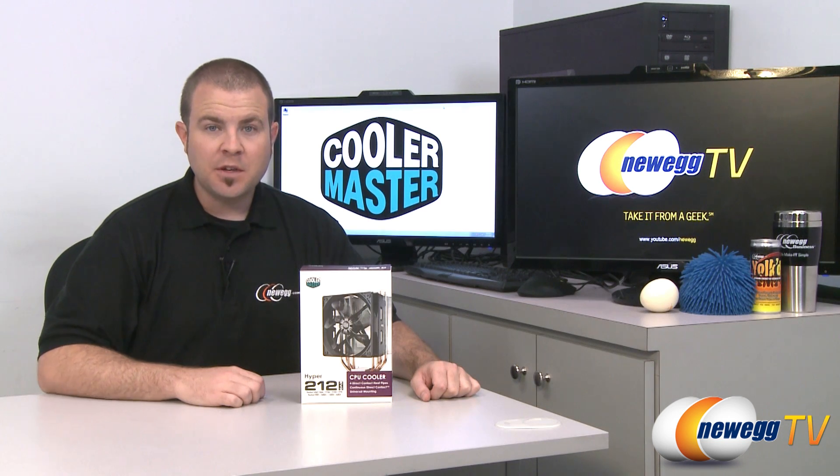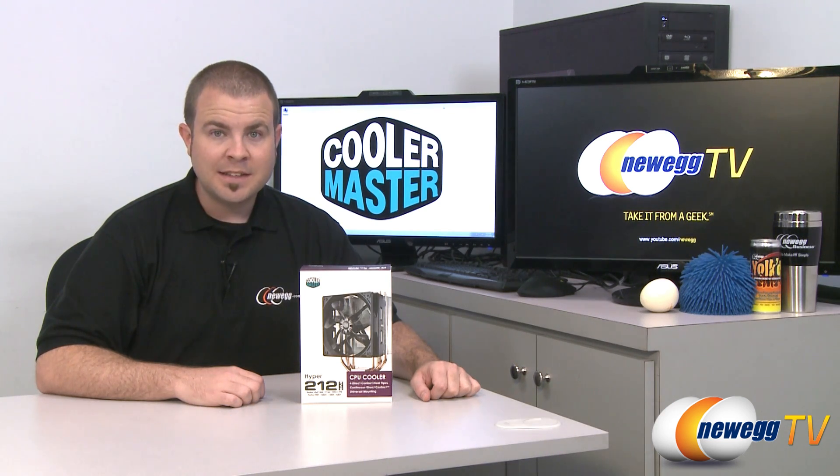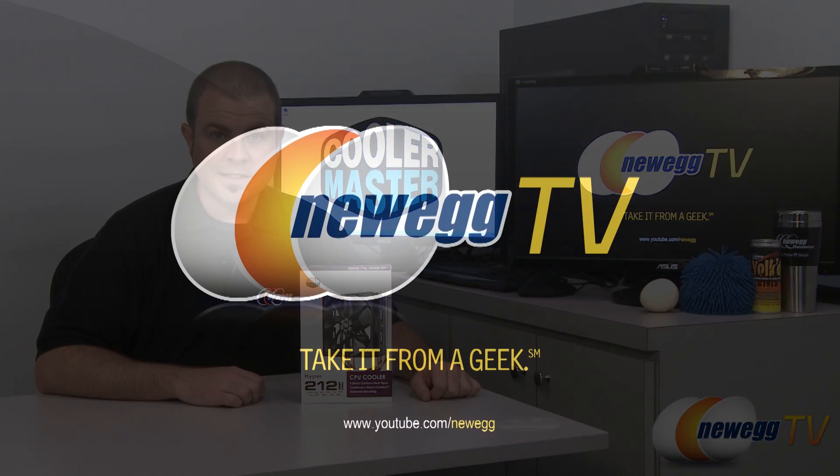And that is going to wrap it up for today's video. Once again, this has been the Cooler Master Hyper 212 Evo aftermarket CPU heatsink fan for AMD and Intel platforms. I'm Paul with Newegg TV, and if you enjoyed today's video, please head over to our Newegg YouTube channel and don't forget to subscribe. Thank you for watching, and we will see you next time.